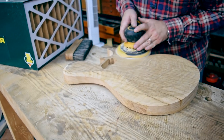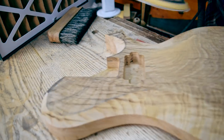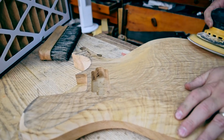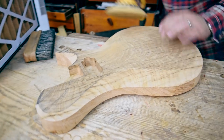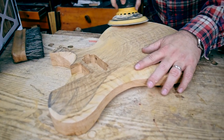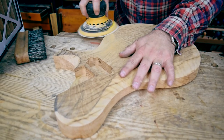In the comments, let me know what you think of the cracks and knots in this piece of wood. One of our luthiers came up when I was planning this build and said, in many ways, this is a really ugly piece of wood.